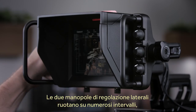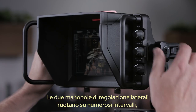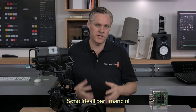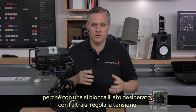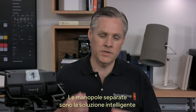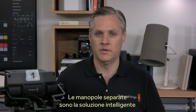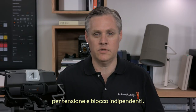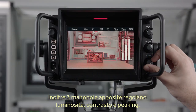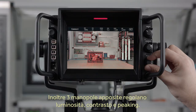Each tension knob smoothly moves through a wide tension range, and there is a knob on each side, so you can use one side to lock and the other side to set tension. This is fantastic for people who are left-handed, as you can lock the side you want and use the other side for the tension setting. Using one side to unlock does not alter the tension setting on the other side. There are knobs for controlling brightness and contrast, and also a knob for focus peaking, so you can set the level you need.